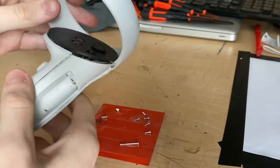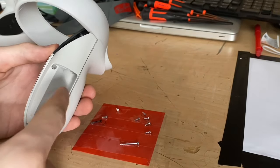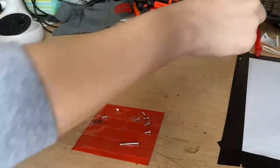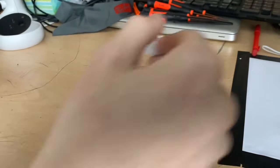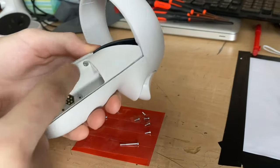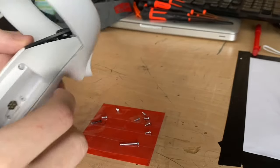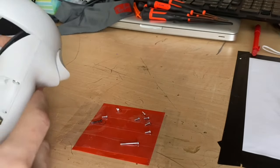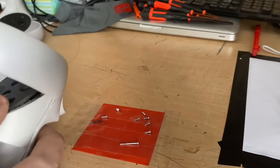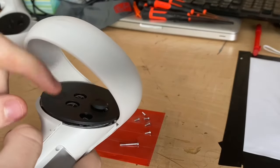The very first thing you'll want to do is remove the battery cover. There's also a sticker beneath the battery cover where the battery lies — you're going to want to peel that off. Beneath it there are three additional hidden screws, alongside a fourth screw. You'll need to remove all four; they are all the same size, so you don't have to worry about keeping track of which screw goes where.